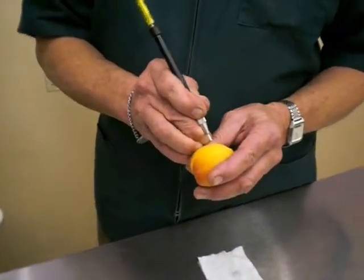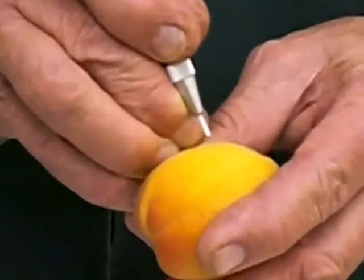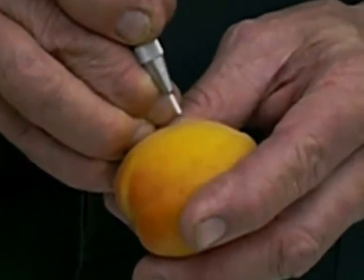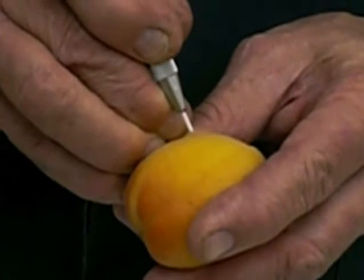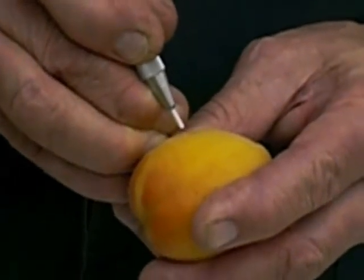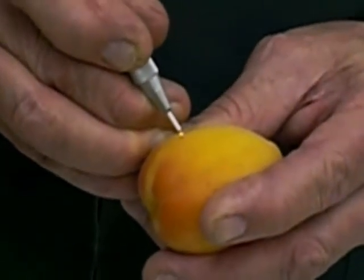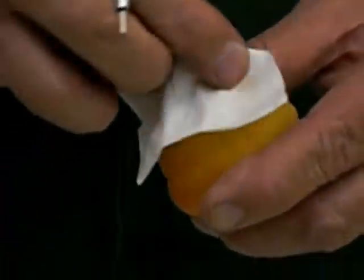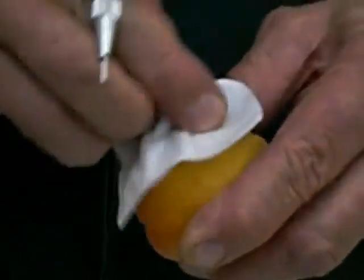This is a wave guide with a laser tip, and by depressing the pedal the laser energy comes all the way through this laser wave guide and out the tip. I can just go along this apricot and that shows you what an incision would look like. There's a little bit of charring but we always wipe that away with a damp sponge.